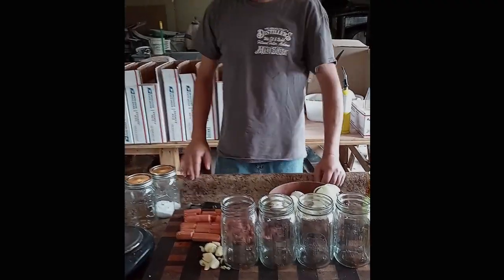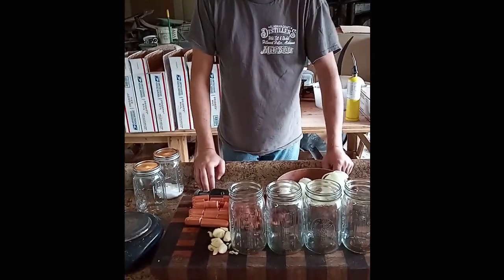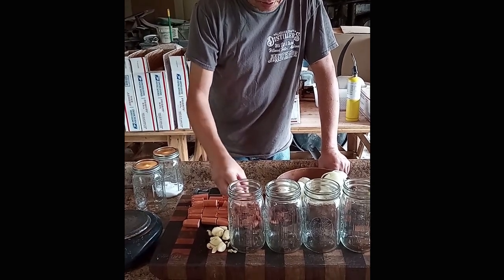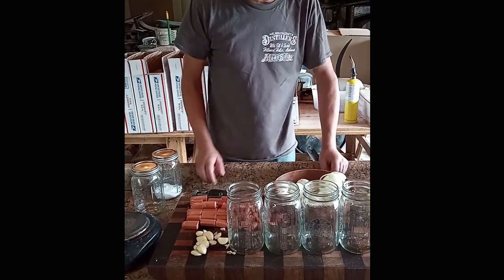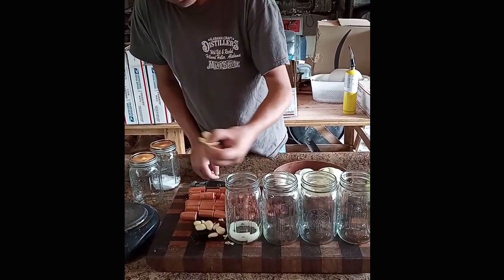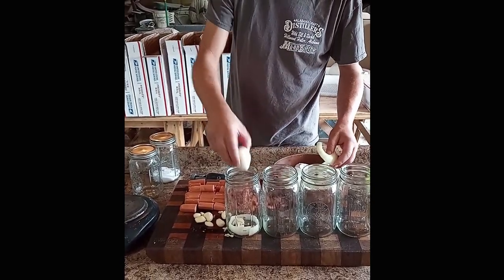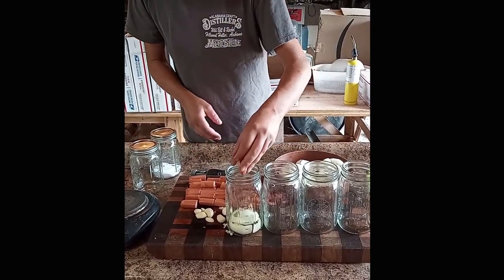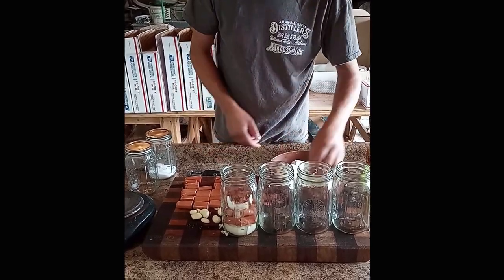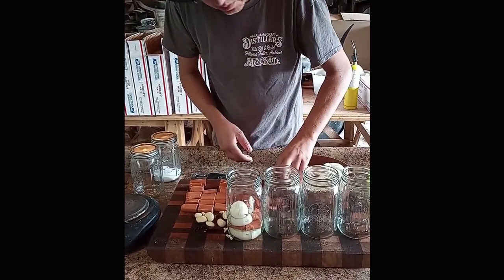Alright guys, my water and vinegar are heating up. I'm going to put my pickling salt in there as soon as it starts warming up to dissolve it. I took my pack of hot dogs — make sure it's cheap hot dogs — and cut them in thirds. We have our little smokies, whole cloves of garlic to put in the bottom of the jar, onions, and eggs. I like to start by putting an onion in the bottom, then two or three garlic cloves, stick an egg in, another onion. I like pickled onions so I put quite a few in mine.